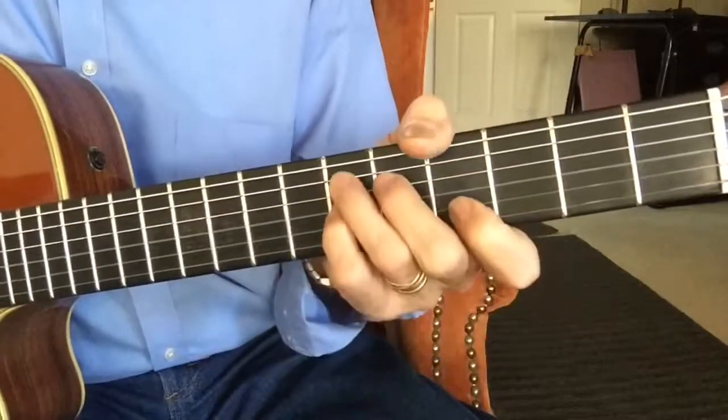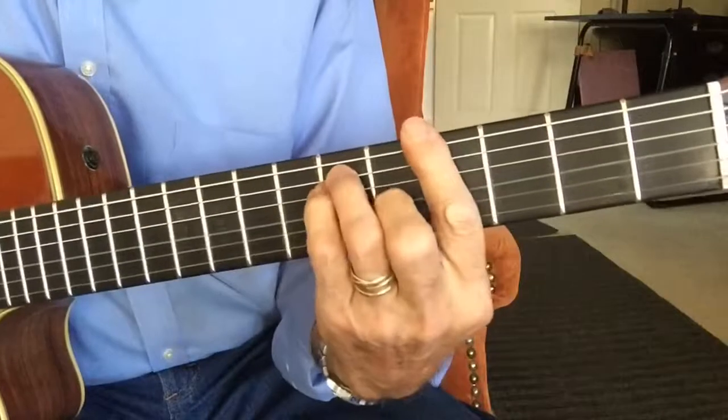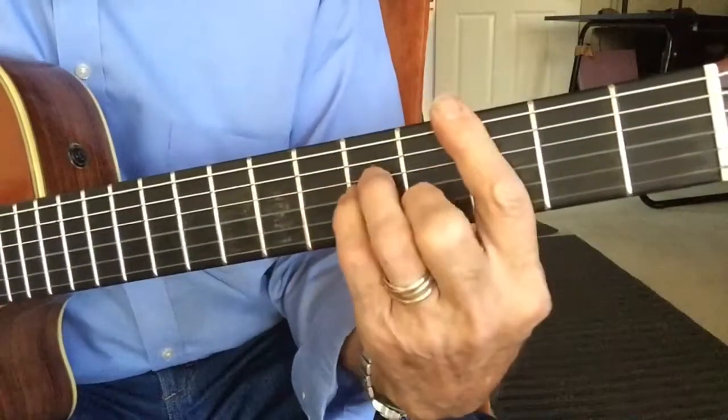C minor — it's wonderful. E flat 7 — it's wonderful. A flat. Good luck, my baby, it's wonderful.